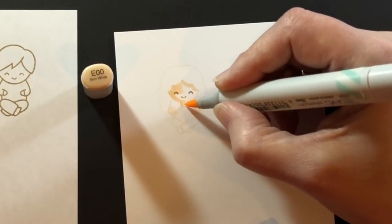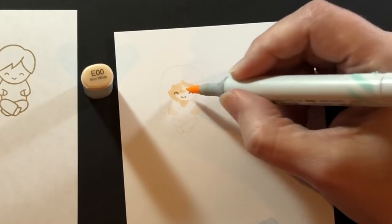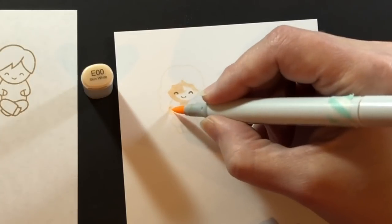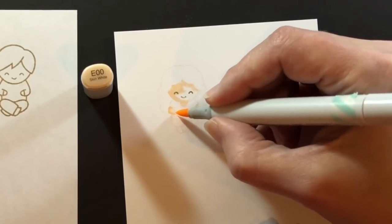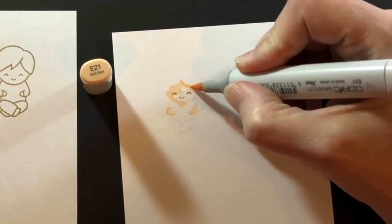Once I found those shadows I'm coming in with the next darkest and going to keep layering up different shades for the skin. I love coloring the Lawn Fawn critters but I also love these kids.